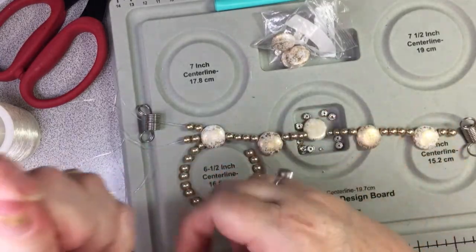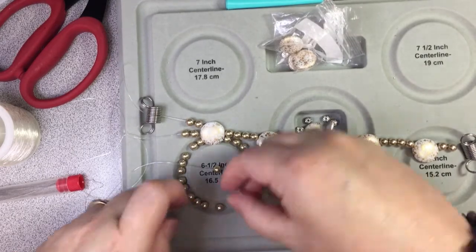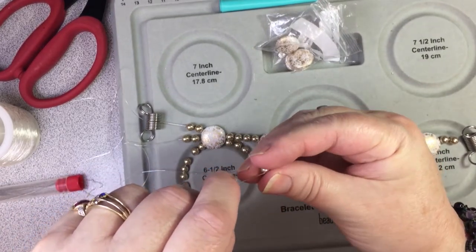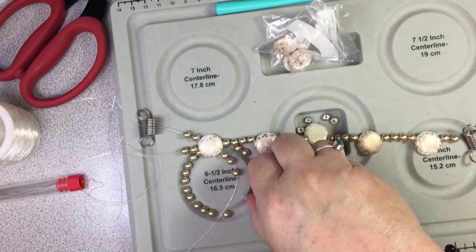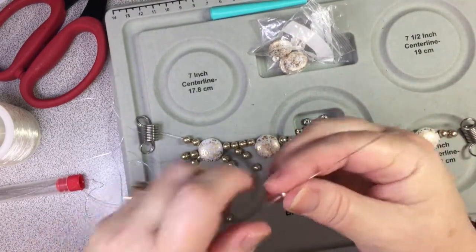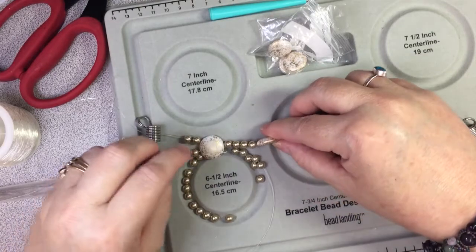So how's everybody doing out there? Those COVID numbers are up again which scares me. I've got a lot of people in my family that refuse to get vaccinated, but it's a choice and we're all adults so we have to live with our choices.